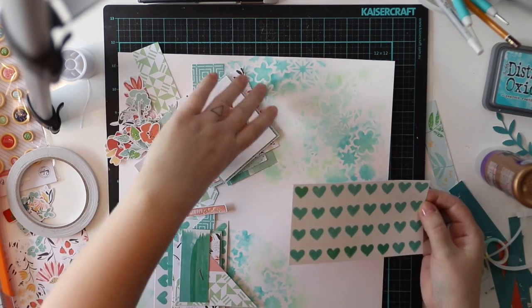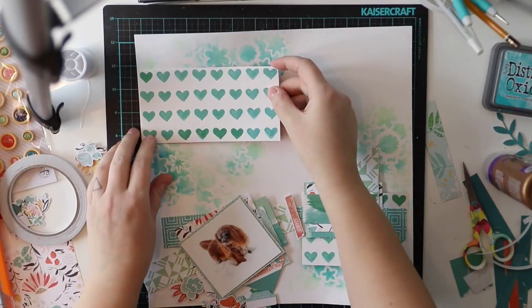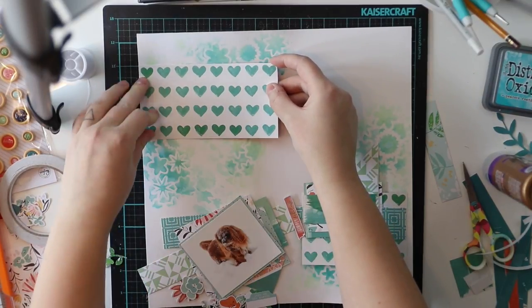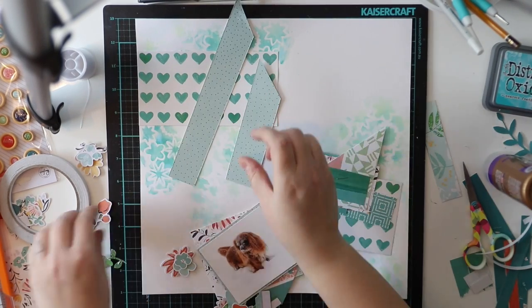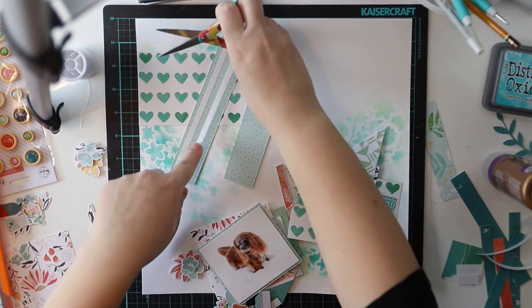I was thinking about whether I should change this whole piece, but no — it would be too similar to the first layout I did with the February Hipkits, and that's why I chose to do it this way.